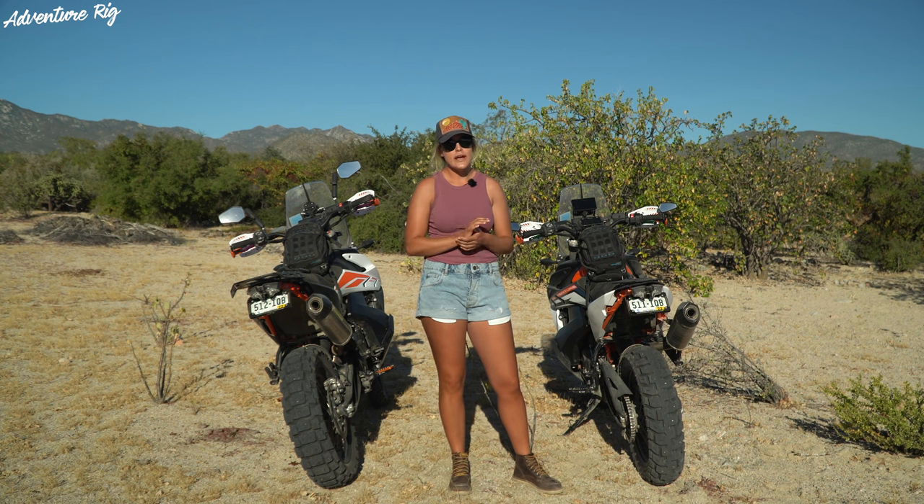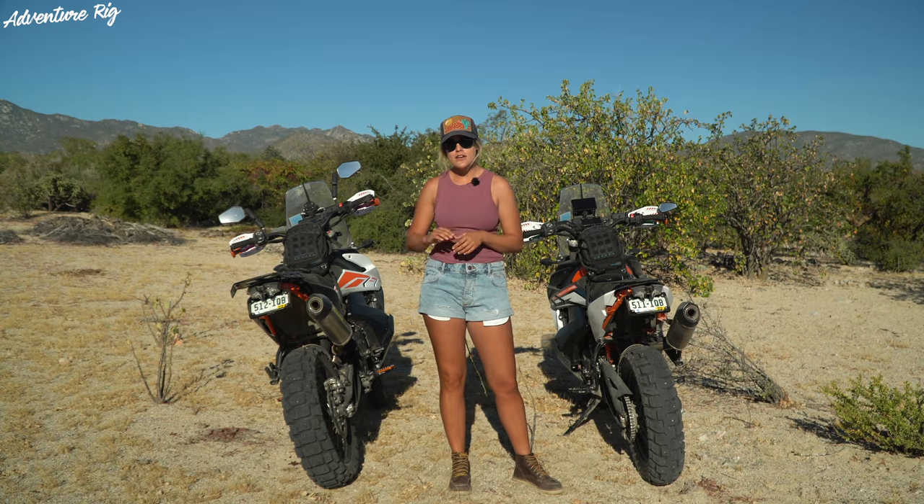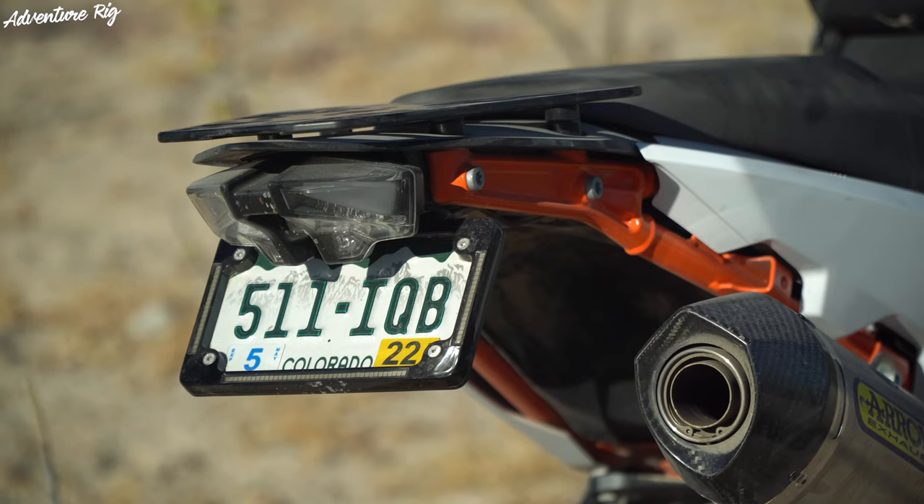These tail tidy kits are made with a lightweight yet durable aluminum and they're made in the USA. I think even I will have a hard time destroying this.